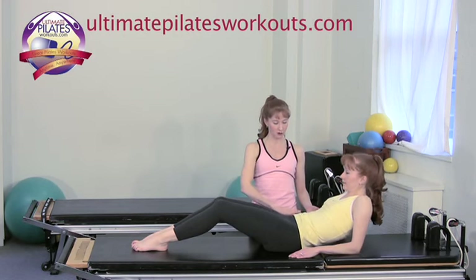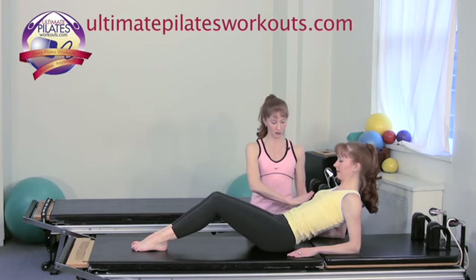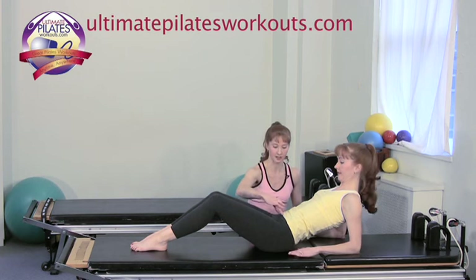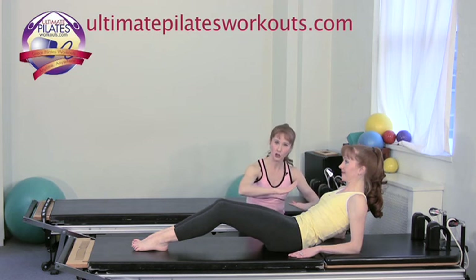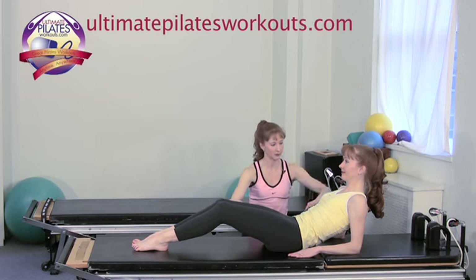Let's do that difference one more time. We go into a neutral position where she's nice and neutral, and then we'll go into that scoop position. A nice long lengthened position again, feeling that you're almost creating traction of the spine — length between the vertebrae.